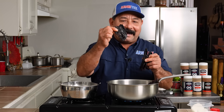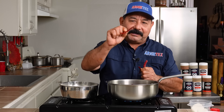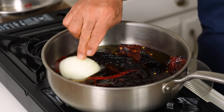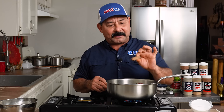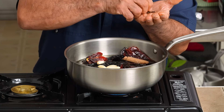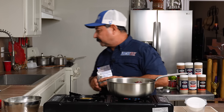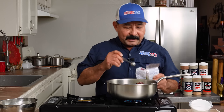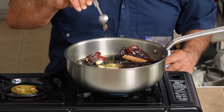We're also using three ancho chiles — a little bit darker but really, really good. Three chile de árbol; I like just a little hint of heat. We're also gonna add about a quarter to half an onion, six garlic cloves, a cinnamon stick, one bay leaf, four cloves, and about a half a teaspoon of oregano to our boil here.